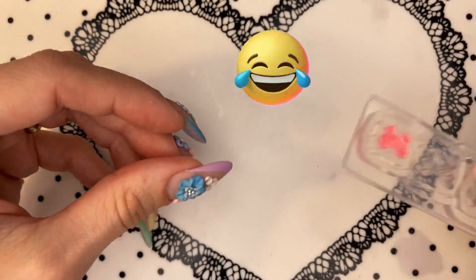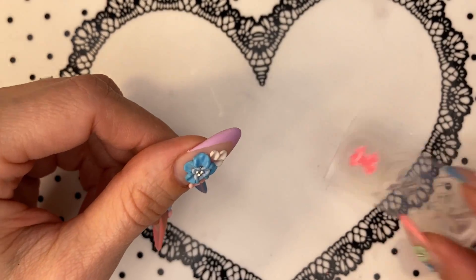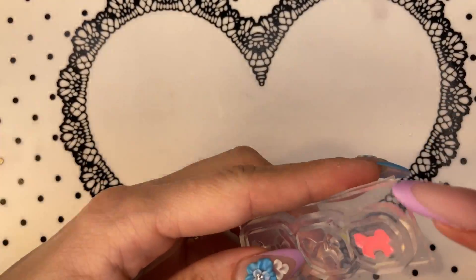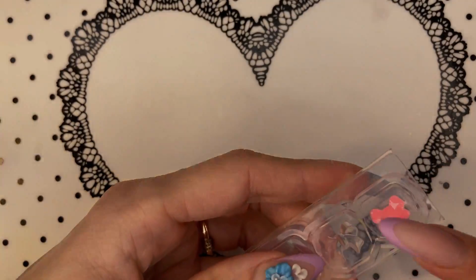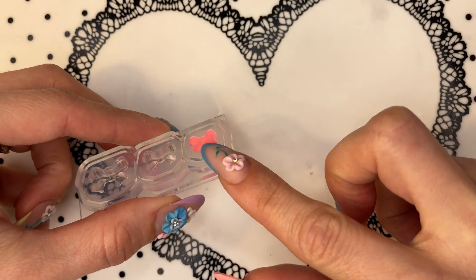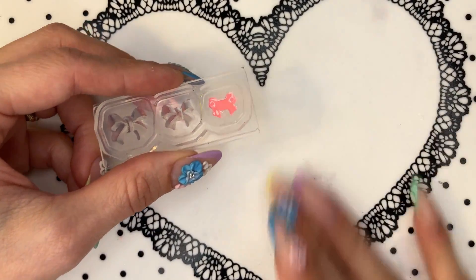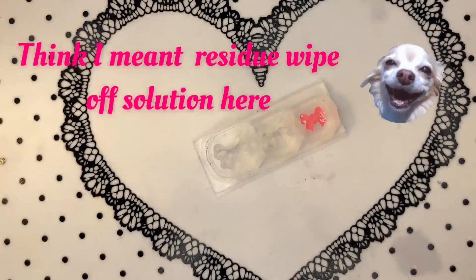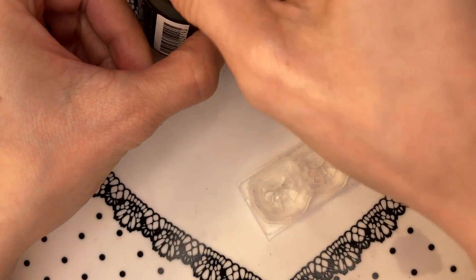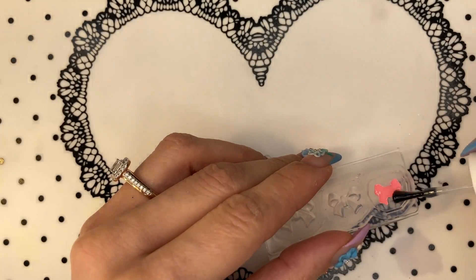What I would do is really work it in, just to make sure it goes down and goes into all of those little shapes. Looks quite good. Now if you're happy with it — that it's all filled up to the edge — you can either wipe it with gel remover solution or nail polish remover, just to get rid of that sticky layer. What I would usually do is use a top coat so it's not sticky and it's nicely covered.